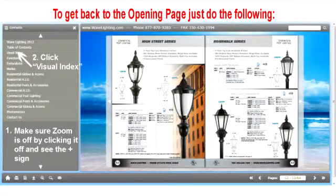Again, to go back to the opening page or the visual index, we're just going to close out the zoom button by clicking it — you'll see the plus sign within the magnifying glass — and then hit visual index on the upper left.